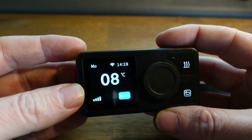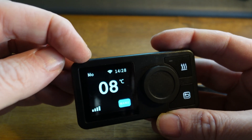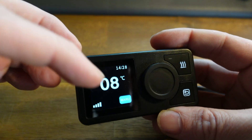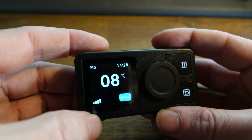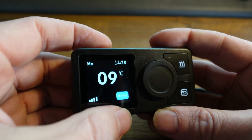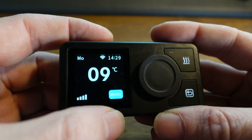On the main display you'll see different things. First of all, you'll have the day of the week, a Wi-Fi symbol, current time, current temperature, the level of the wind blower, and you have a mode. Currently this is in manual mode.